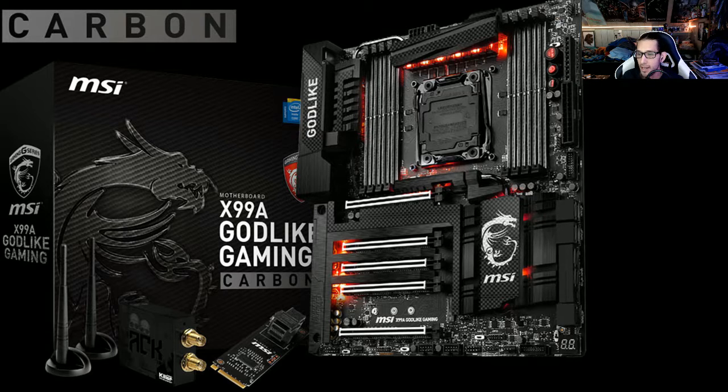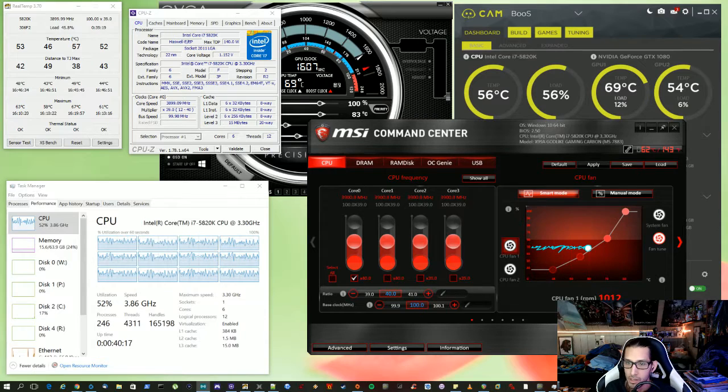On any given day, one of my screens will have something like this — I'm very big on stats, system health, and seeing where stuff is at. I've got a ton of stuff open, so pay no attention to the CPU usage, but you can see CPU-Z and Real Temp. My system is water cooled.